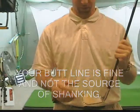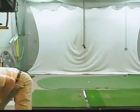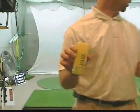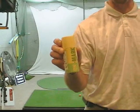You can use baby powder on the face, or a spray. This is called On Your Mark Spray — get it at Golf Around the World for $11. It's fantastic.